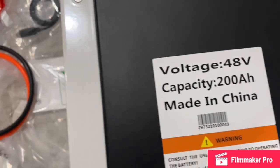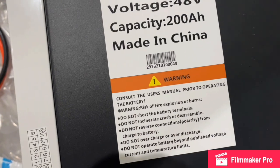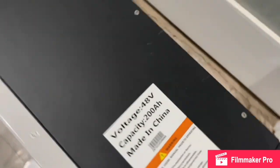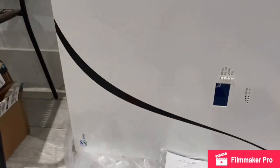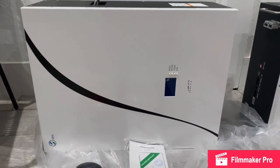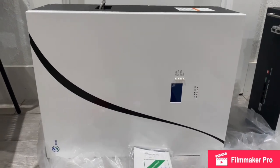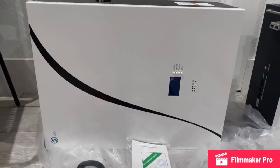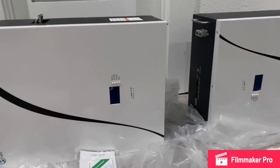It is a 48 volt, 200 amp hour, made in China — those are the warnings right there. This battery has LiFePO4 cells inside it, and that's why the battery weighs what it weighs. I don't know how many cells they use and I'm not gonna open it up to figure that out. I'm just gonna put it to the test — 20 kilowatts of EG4 batteries versus 20 kilowatts of the UFO batteries.